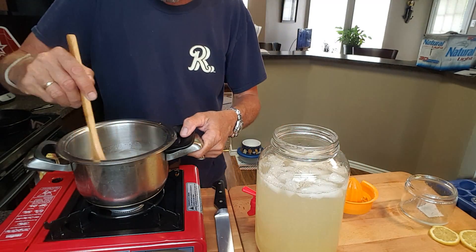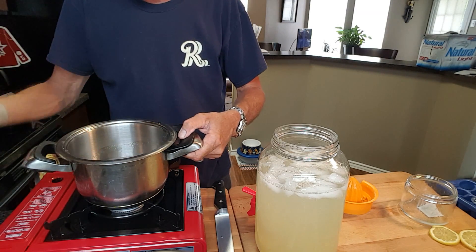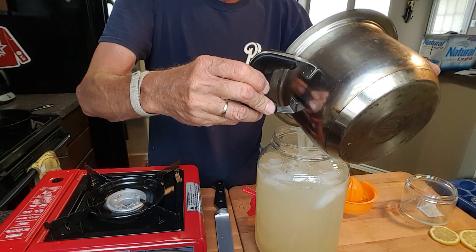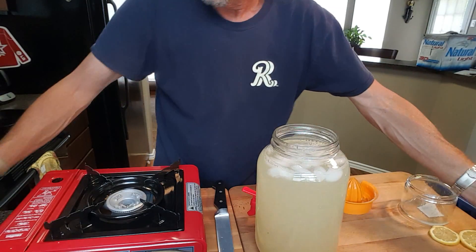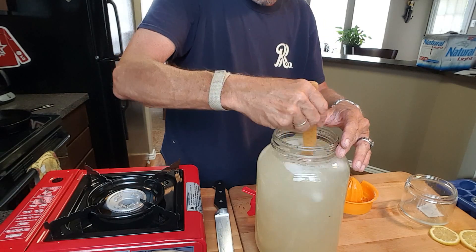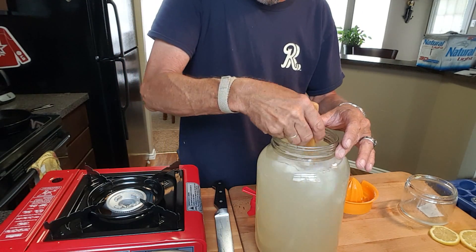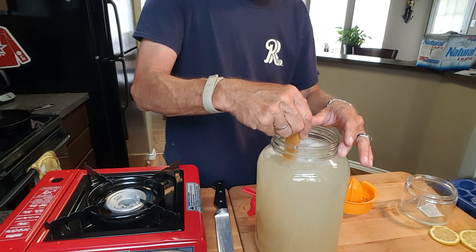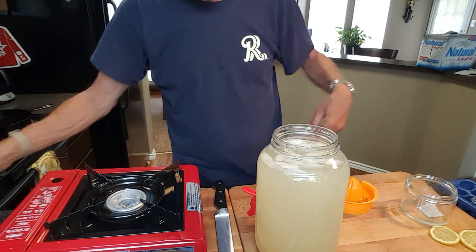Then we're going to take our simple syrup and pour it in there. The sugar dissolved nicely. Give that a stir, put it in the fridge and let it chill. We'll serve it up with these special pretty ice cubes that I'm going to show you how to make in just a second.